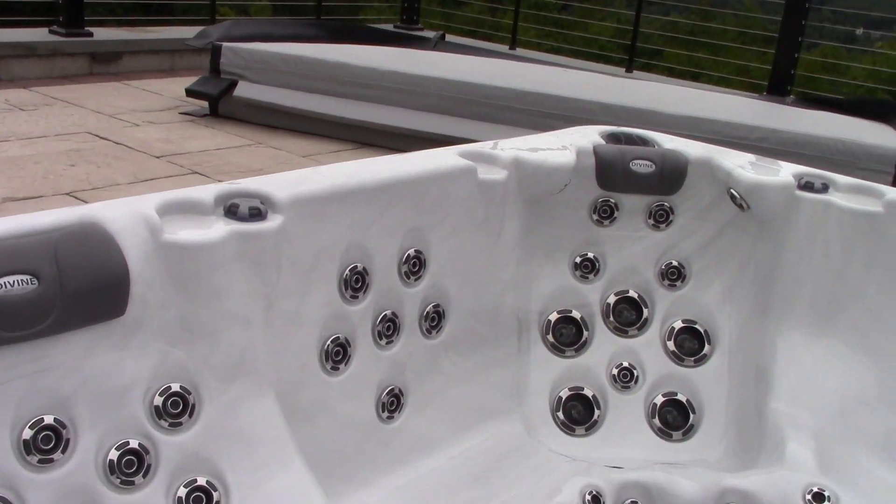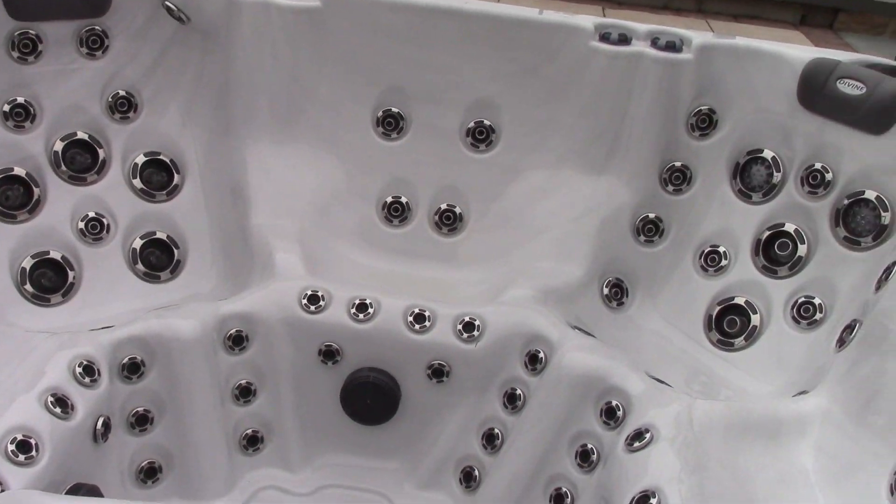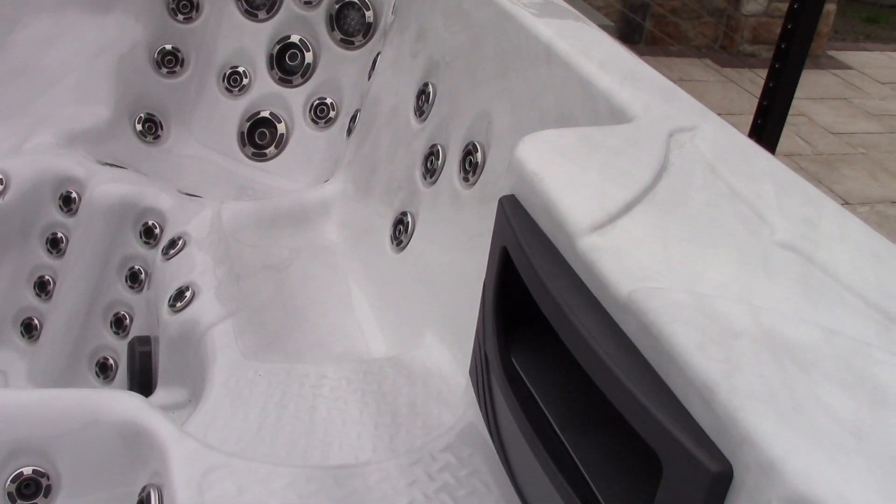Many of you remember the hot tub from my previous backyard update video, and here it is. Today's the day we're going to be filling it, testing it out, and checking everything.